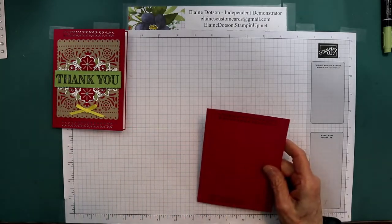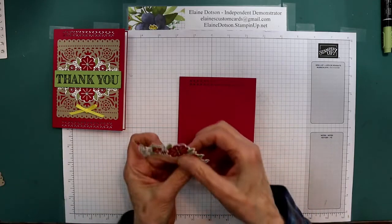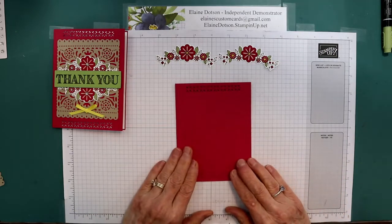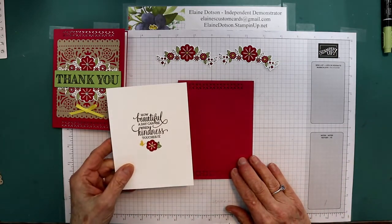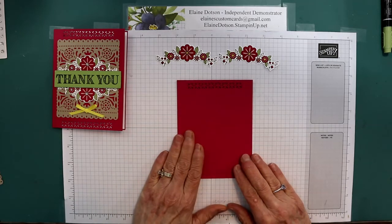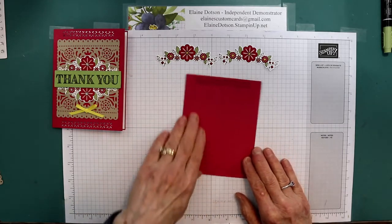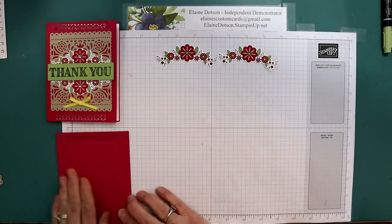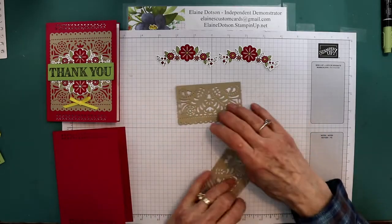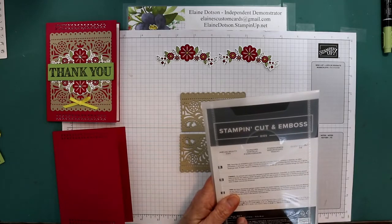It's pretty simple. The only fussy part, of course, is coloring our little flowers before we die cut them. And then I did some coloring on the inside as well, a little bit. So this is a lovely lipstick 8.5 by 5.5, scored at 4.25 for our card base. And then I die cut two of these out of the Jubilee Beauty dies.